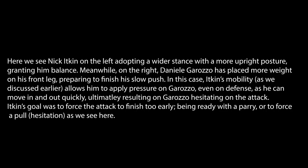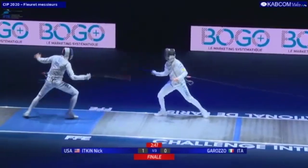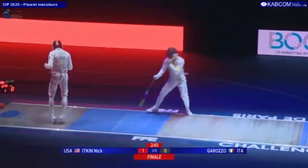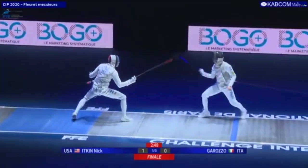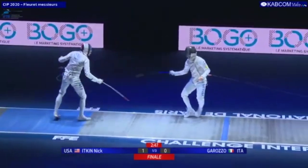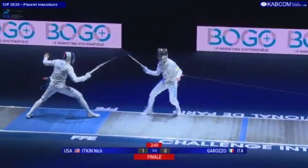Let's see how this works in a real match. This is an example of an Italian style against a neutral to wide stance style. Watch how the weight distribution due to the wide stance allows him to use a lot of actions per minute and really disrupt the right fencer's attack. The fencer on the right isn't sure if Nick is going to go in or out based on his footwork.